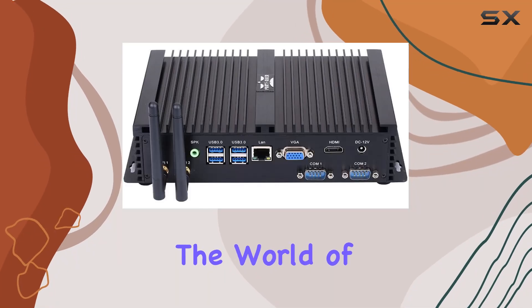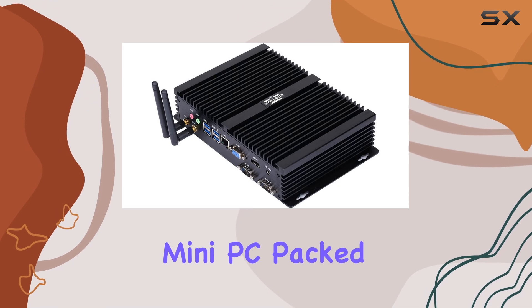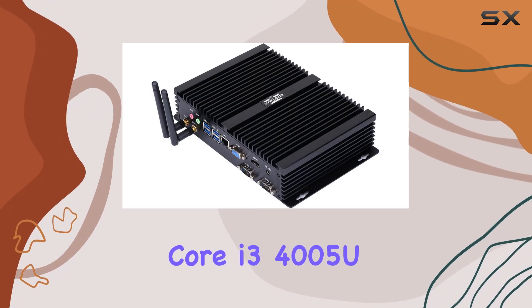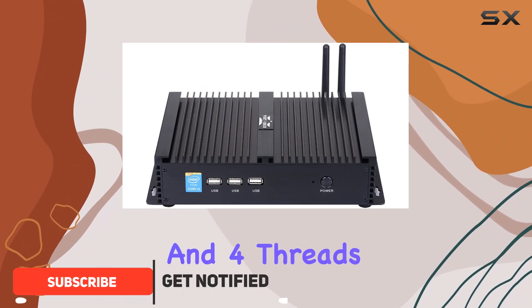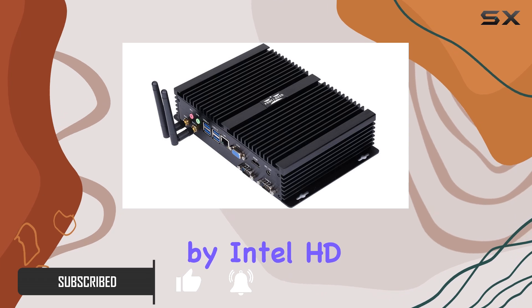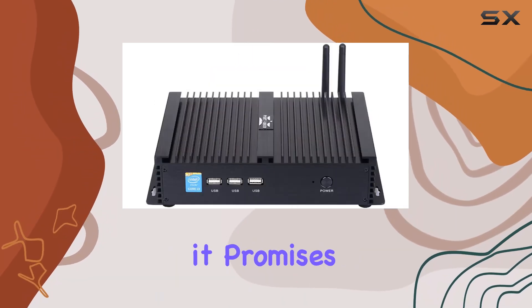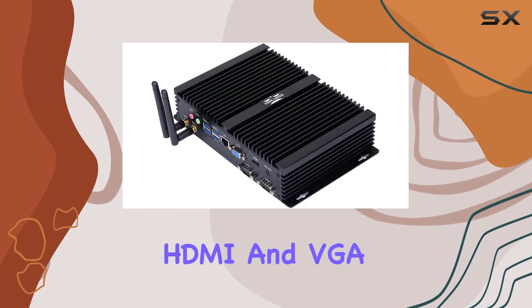Today, we're delving into the world of compact computing with the Partaker Industrial PC Mini PC. Packed with an Intel Core i3-4000 5U processor, this mini powerhouse boasts two cores and four threads, ensuring seamless multitasking. Accompanied by Intel HD Graphics 4400, it promises vibrant visuals on dual screens, thanks to its HDMI and VGA outputs.